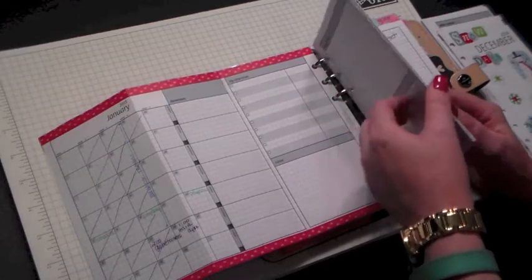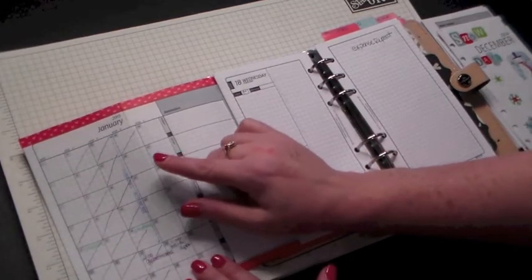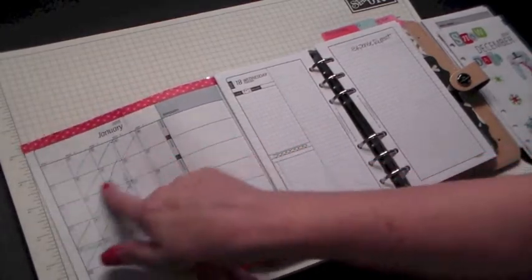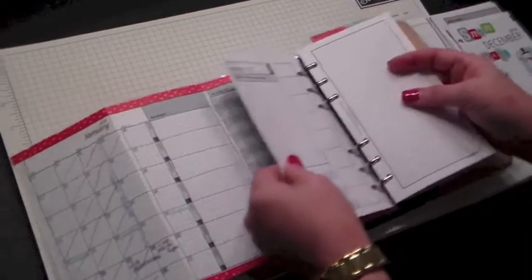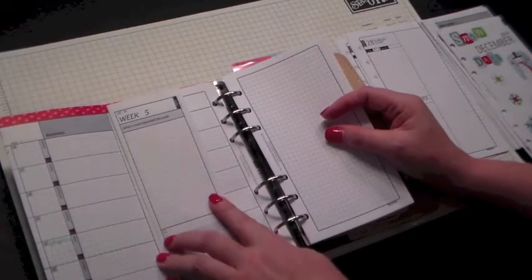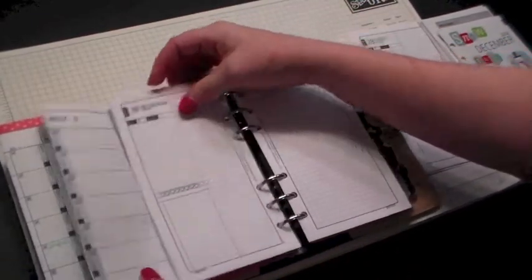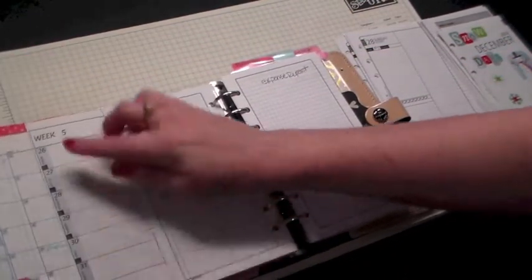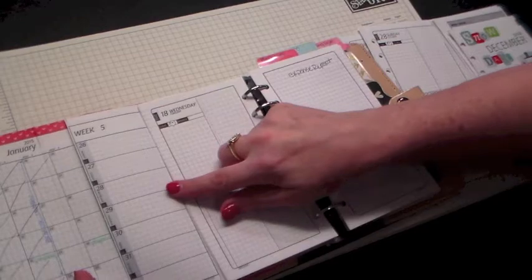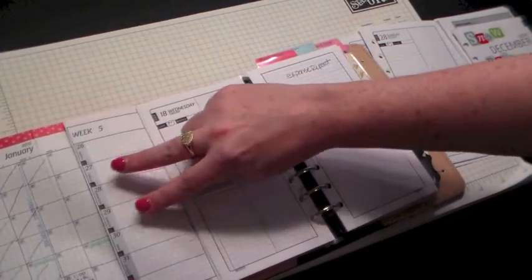I did pull some other sheets out that I don't use. That could throw you off in the beginning when you're looking for the third or fourth day and it's down here instead of going across. In this particular option it does have a week that you can keep, and that's why this is set up Monday, Tuesday, Wednesday, Thursday, Friday — to follow out in your grid.